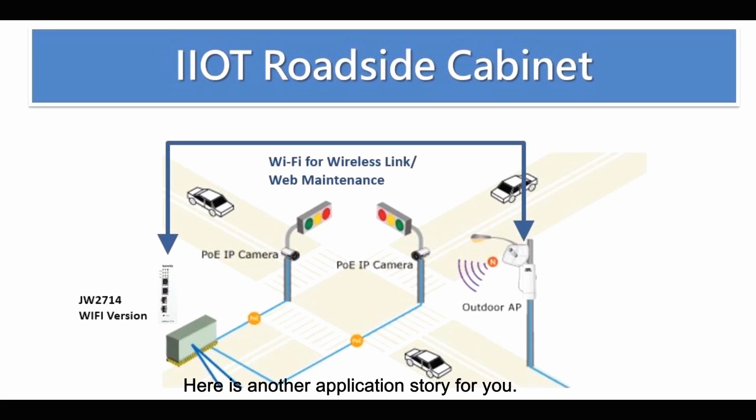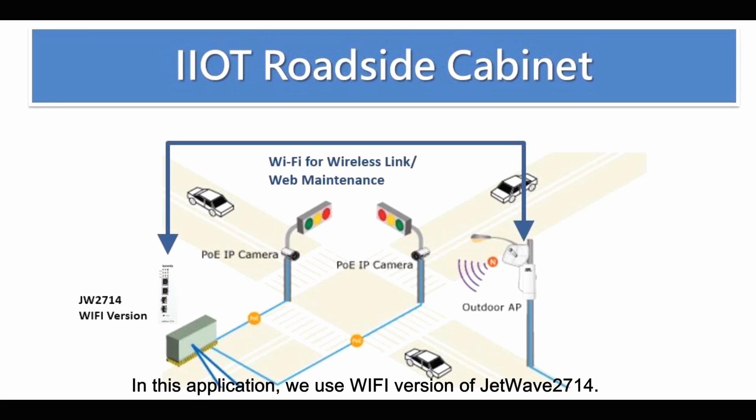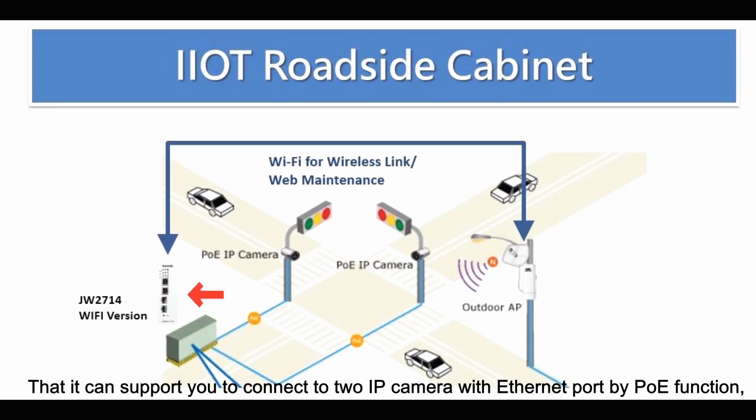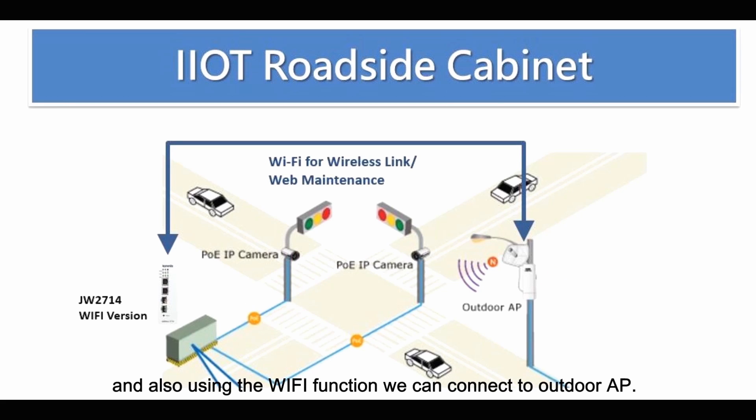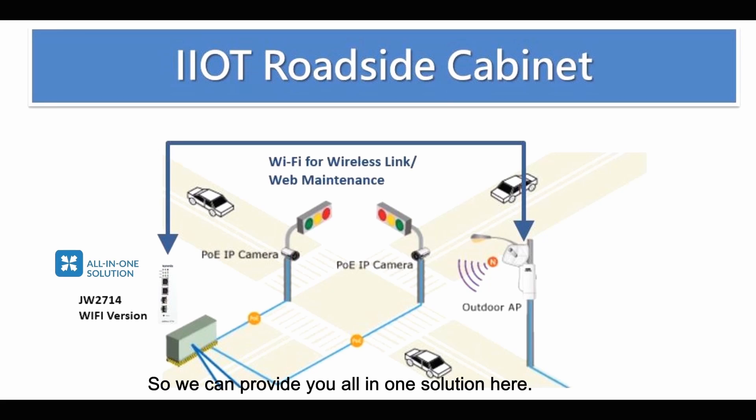Here is another application story — Industrial IoT roadside cabinet. It is a simple traffic control system where we use IP cameras at the traffic sign. There is also an outdoor AP nearby which can gather all information or data in the local area. In this application, we use the Wi-Fi version of the 2714, which can connect to two IP cameras via Ethernet PoE ports, and also use the Wi-Fi function to connect to the outdoor AP. After gathering all the information, we use the fiber port to pass it to the central control room.